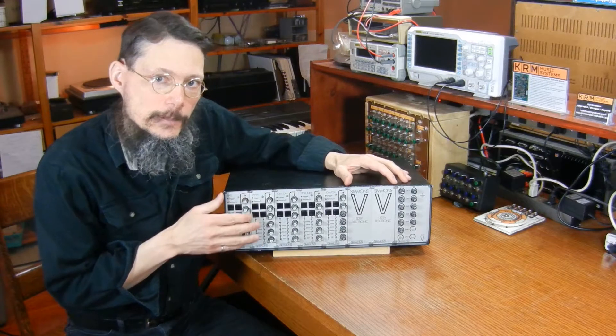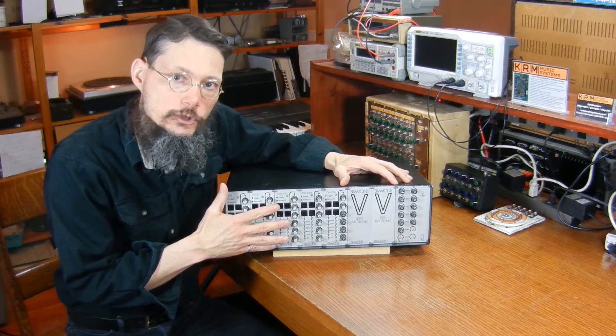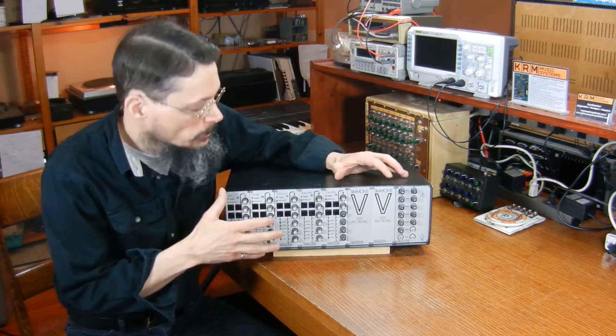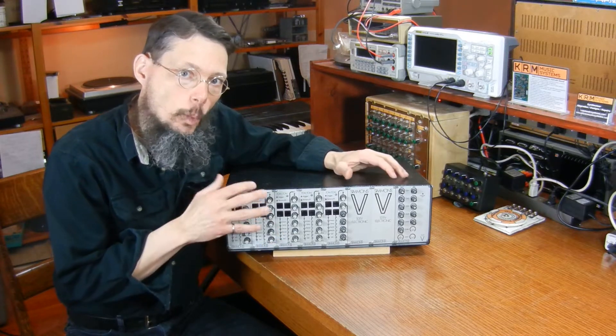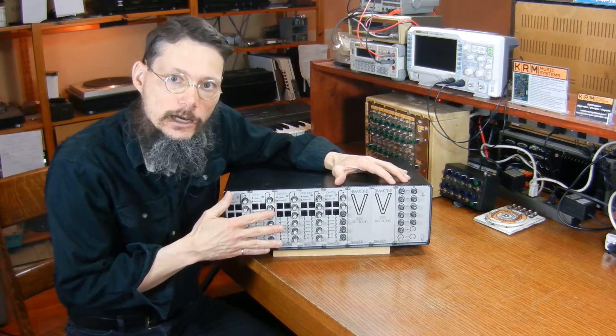Hi, my name's Keith. In this video I'll be doing work on a Simmons SDS-5 drum module. My client bought this unit from somebody in the UK, so the main purpose of the video will be to show the 220 to 120 volt power supply conversion, but I'll also be doing a tech walkthrough.